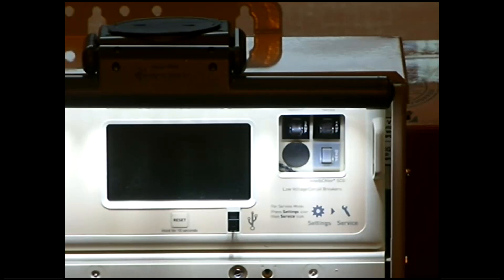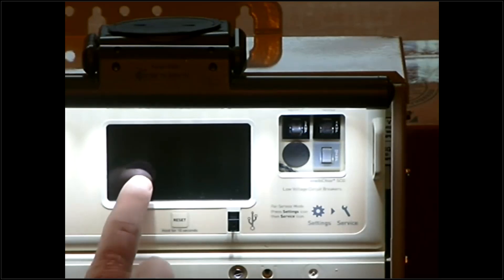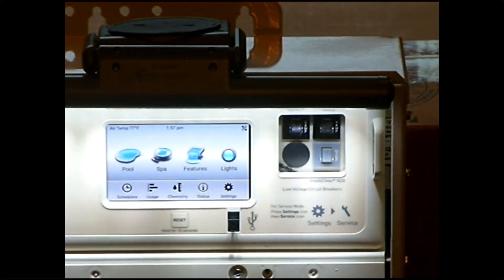First things first, this panel does have a standby mode — the screen is off. So if you open up the door on this and see a black screen, simply touching it will wake up the screen. We have a few options in here we're going to go over, as well as the app.